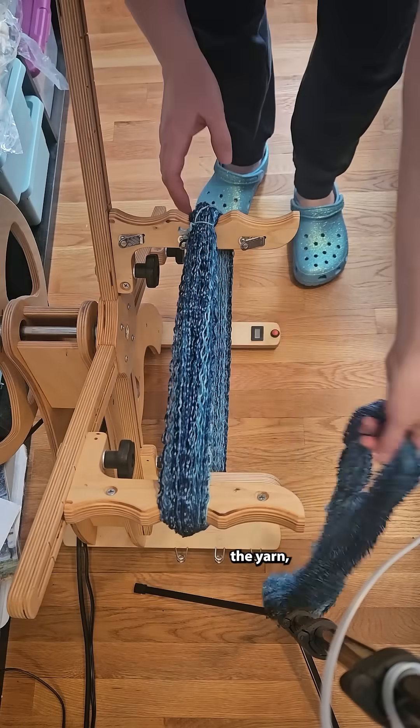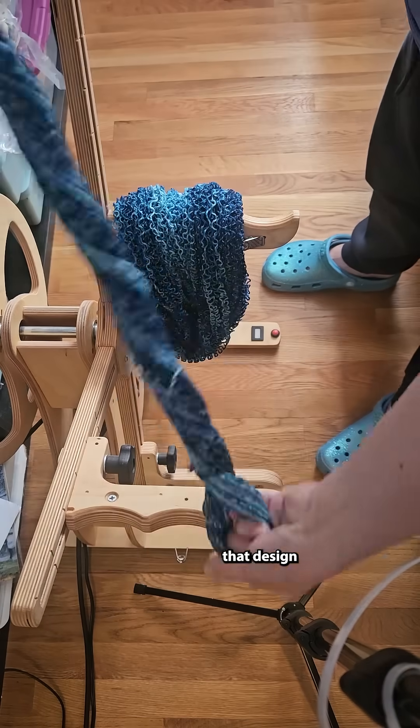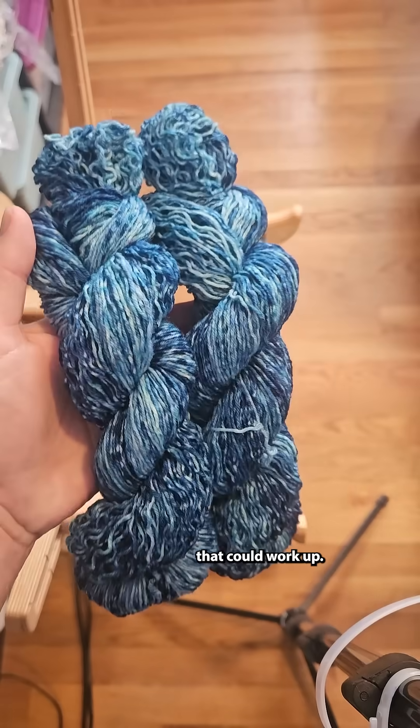Now when you re-knit the yarn, if I had painted a design on it, you're not going to replicate that design in the finished project. But with an abstract colorway like this, it's a little easier to imagine how that could work up.